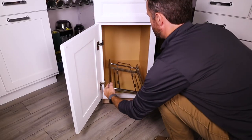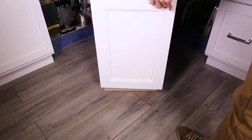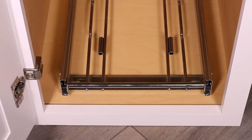Begin by setting the frame inside the cabinet. Make sure there is no interference with the cabinet door when opening and closing. Measure to make sure the frame is square with the front of the cabinet.